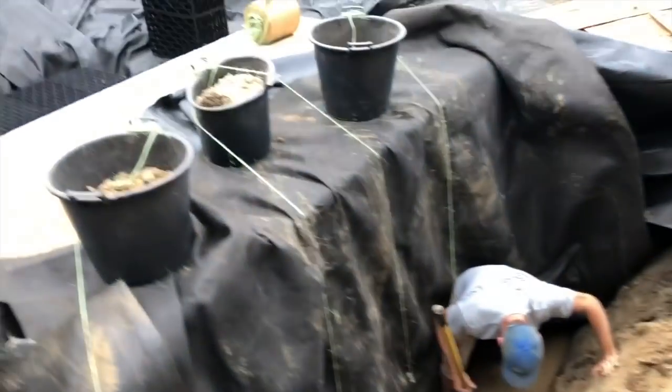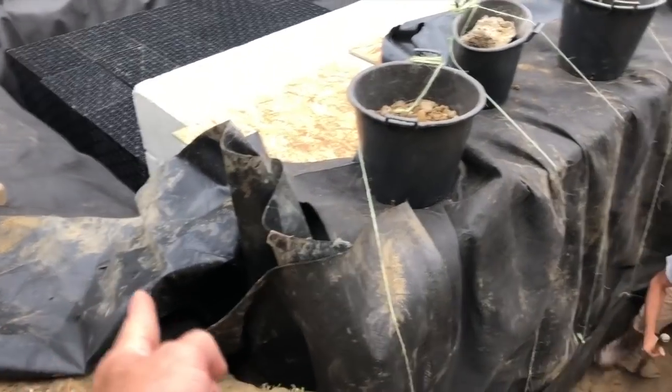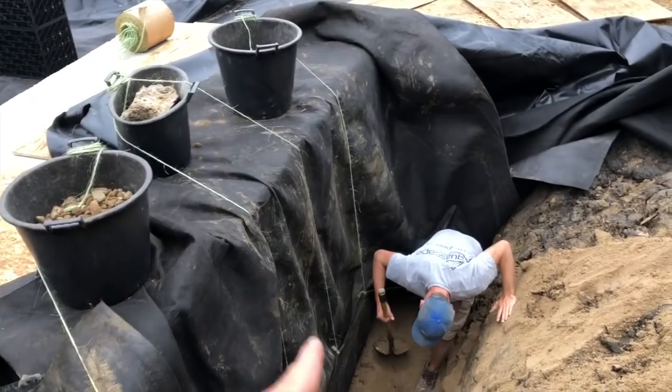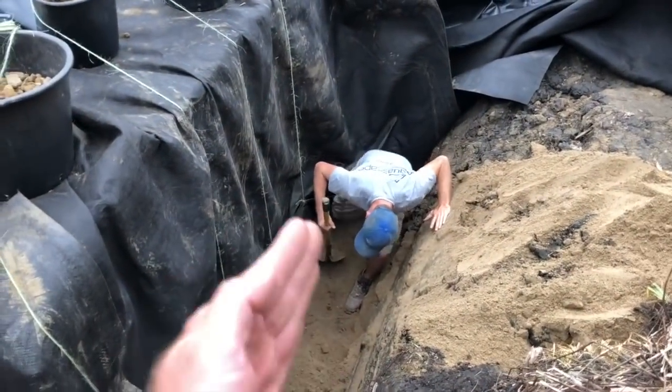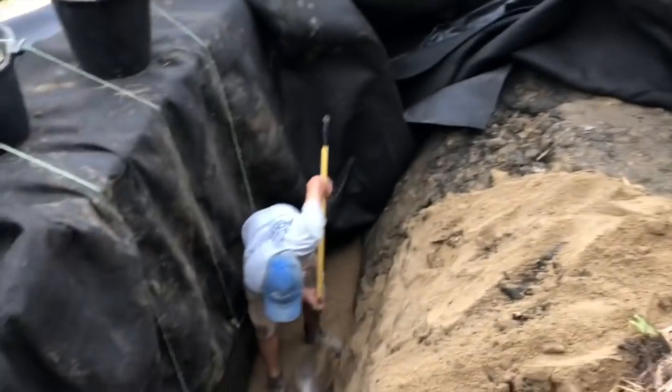Here's the backfill process on the back side of our concrete vault. We have our polypropylene liner right here and we have multiple layers of our heavy-duty fabric. We tied it up with some twine to hold everything nice and tight, and then we're coming in with this nice fill material right up on top.